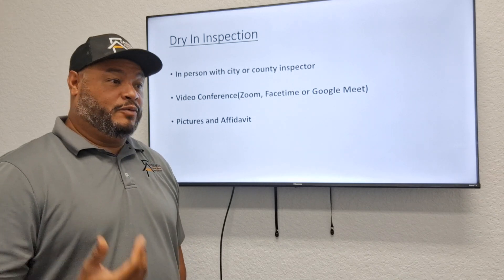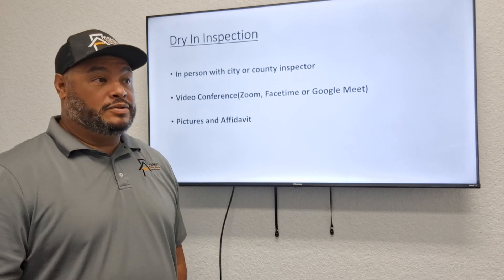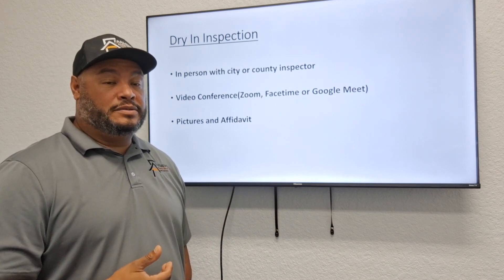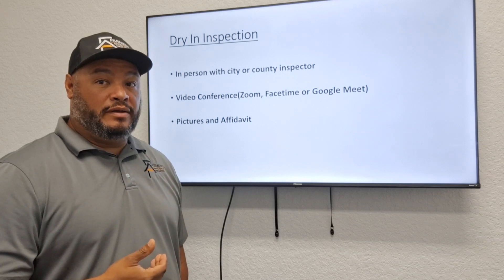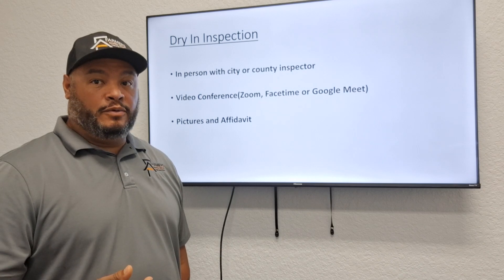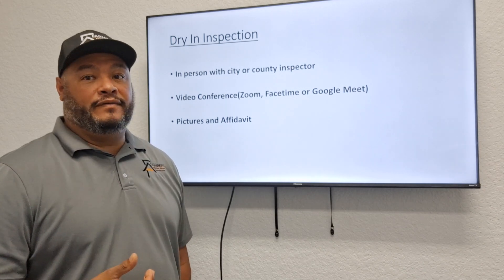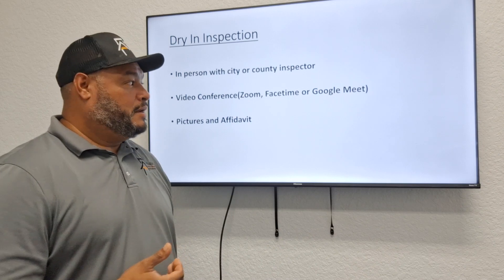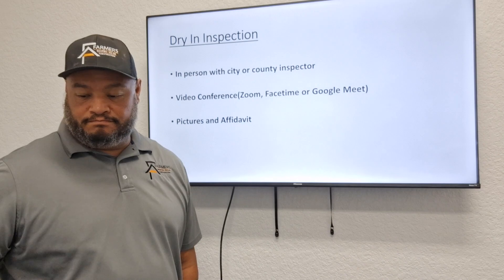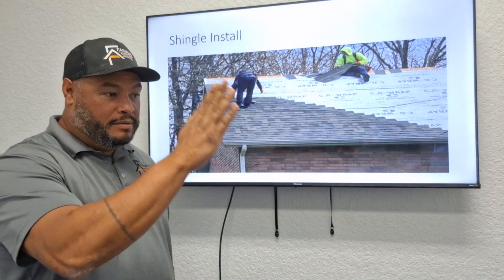If we fail drying inspection, we may have to re-dry the whole roof. Even worse — if the shingles are already down and it doesn't pass drying inspection, they can force us to take every single shingle off and reinstall new shingles. That is a very bad situation, so drying inspection is extremely important.